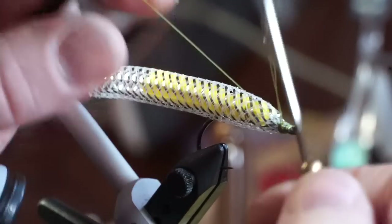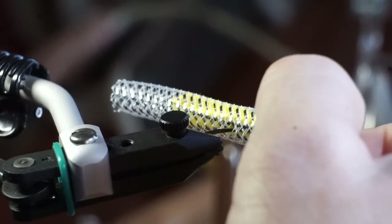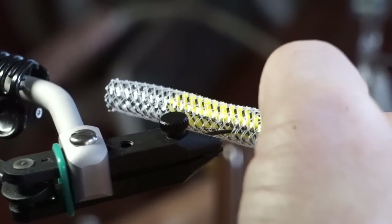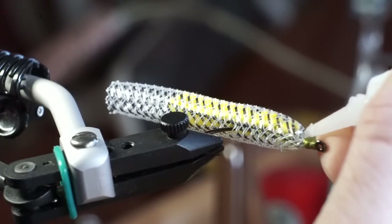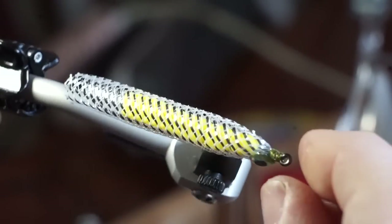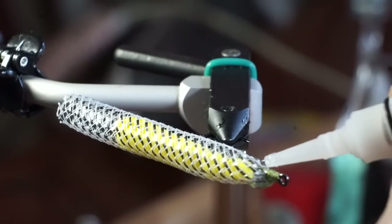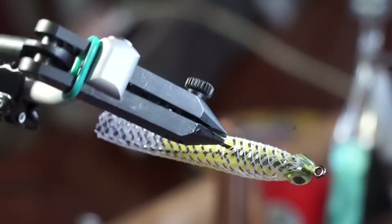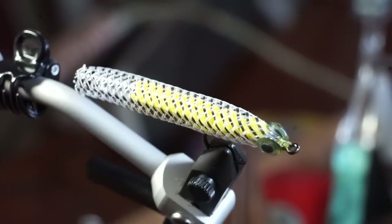Now whip finish your fly. We're going to add some eyes — I like this gel type superglue for this. First squeeze the tubing to make a flat spot at the head of the fly. Then put a dot of superglue on one side, and place your 3D eye on. Make sure it's not hanging down too far. Do the same thing on the other side, making sure the eyes are aligned properly on both sides. This aligning is very important, as the head of the fly actually gives the fly action. These need to dry before moving to the next step, so I like doing this to multiple flies while I wait.